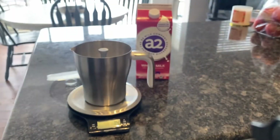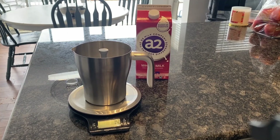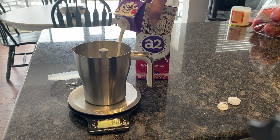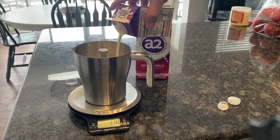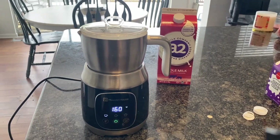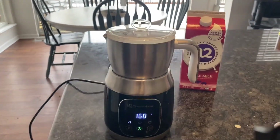Then I'm going to add in this entire carton of heavy cream, which is around 500 milliliters, or half of our batch size. Next, I'm going to set my milk frother and let it do its thing, heating up the mixture to 160 degrees Fahrenheit.